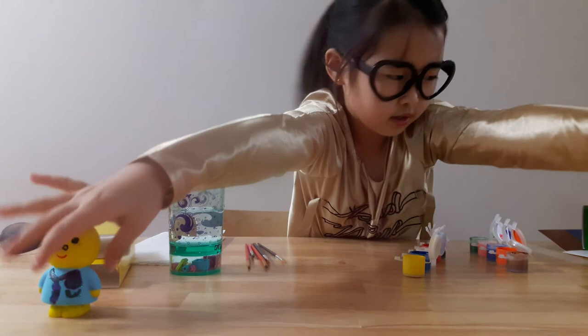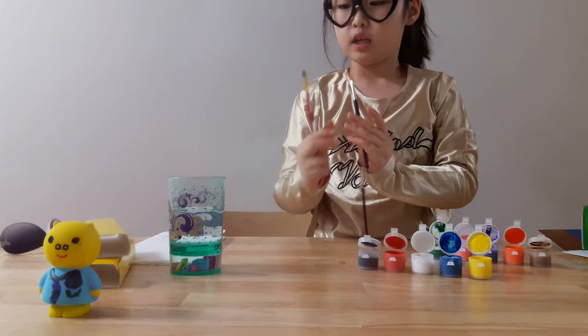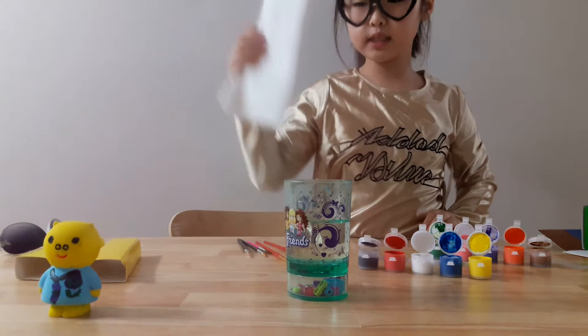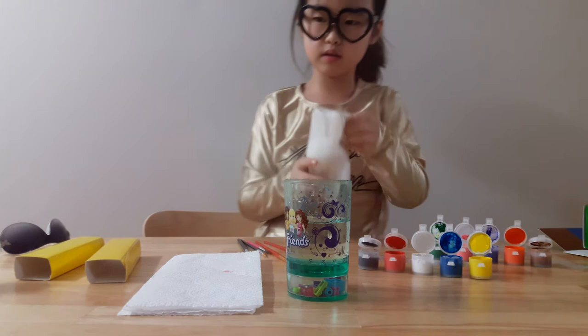Okay, I got all my paint colors out and the brushes that came with this set, plus my own paint brushes. I have my water cup and towels. Let's get started — I'm going to do my Meefy character, so I'll get it out of its packaging.